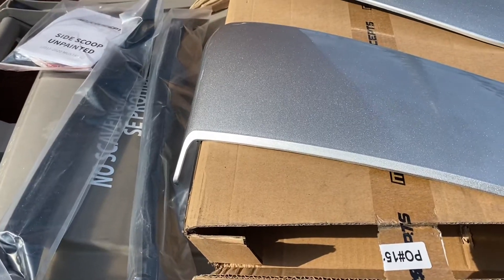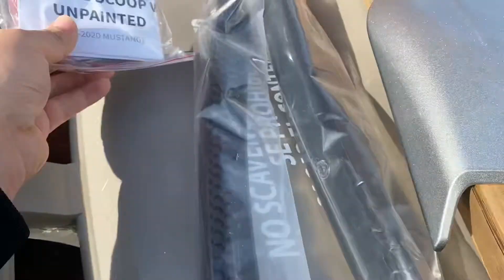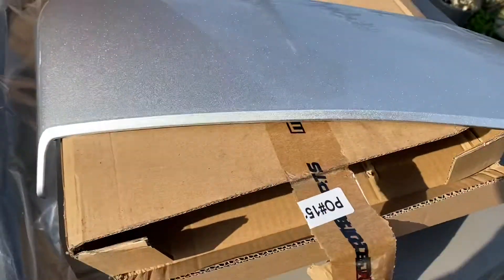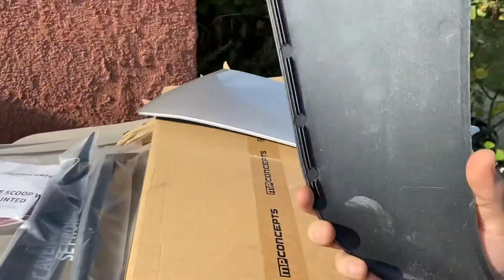What up y'all, this is a little review video of the MP concept side hoops. They do come unpainted — I already got mine painted, that's why they look like that.